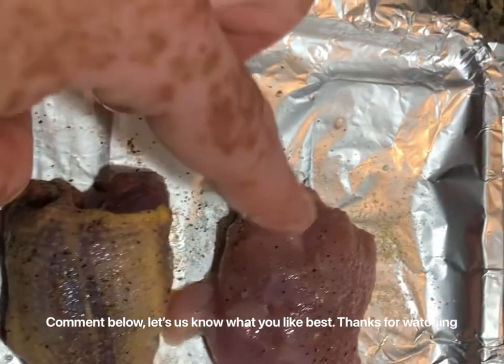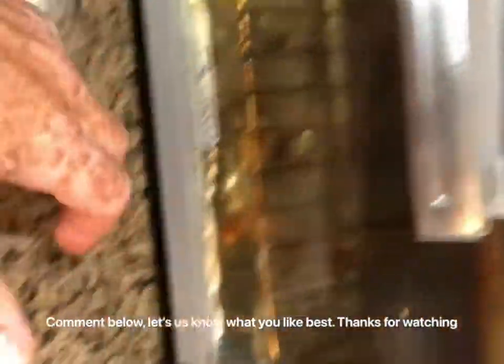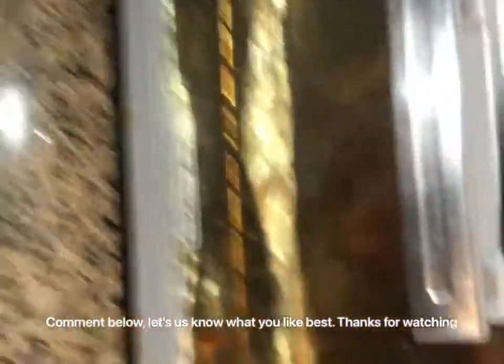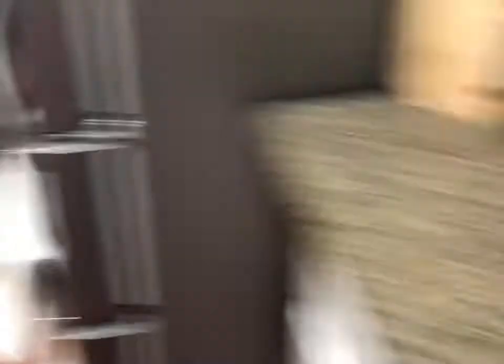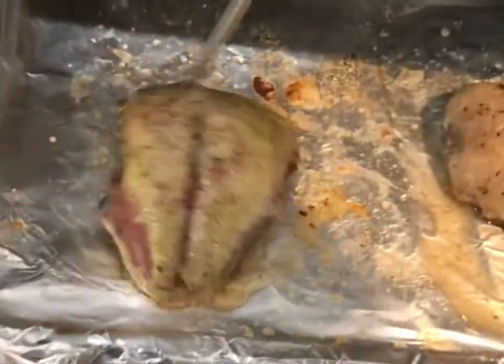Here's the dove, and here's the quail. I had it in there for about 25 minutes with the oven preheated. Alright, so it dinged — let's take it out. It was in there for 25 minutes. Let's check the temp. You always want to put the thermometer in the thickest part. Yep, that is good. And let's check this one — that one's good as well.